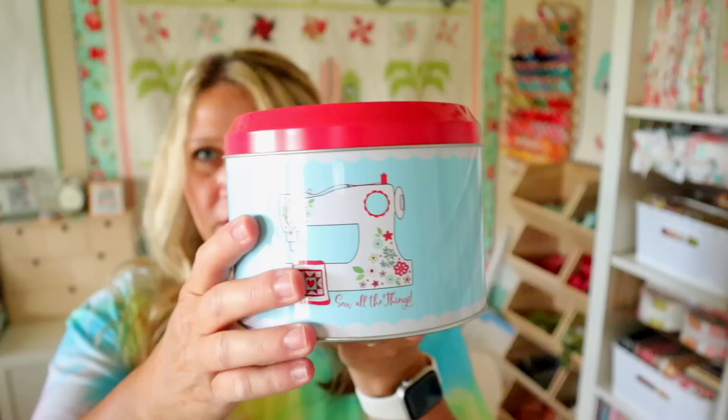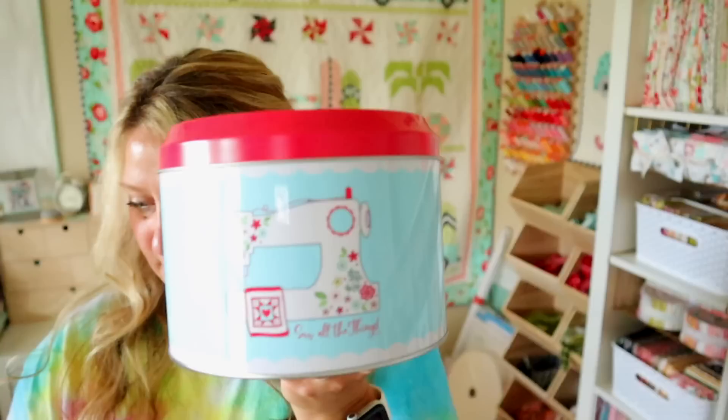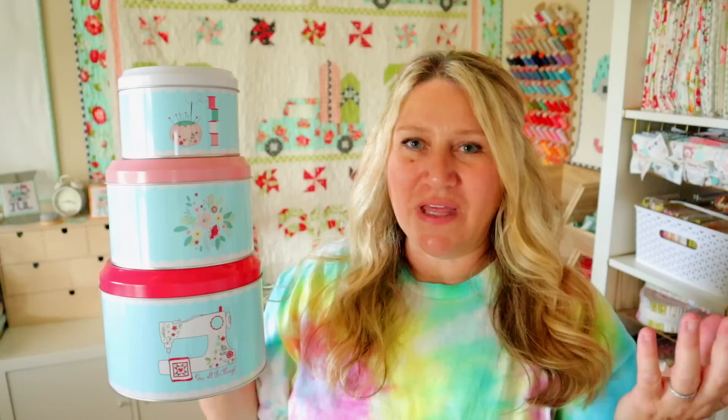The big one features this adorable sewing machine with a little quilt in progress. They're just open tins — this one is about six by six. The next one features these cute little flowers on the front with a pink lid and is about five by five, and then the mini features a cute little pin cushion with thread spools and is about four by four. They are adorable. The small one would be perfect for smaller things like wonder clips, maybe some thread in the bigger one, or you might even fit a charm pack project in there. They're going to be such fun decor for my sewing room.